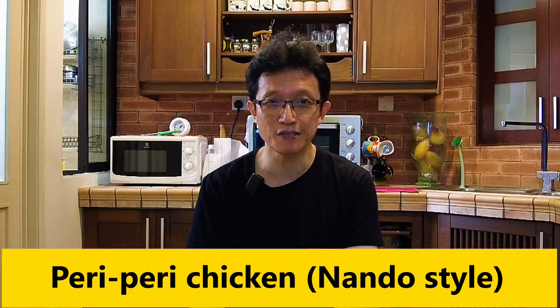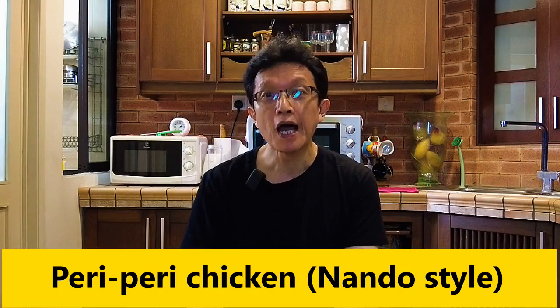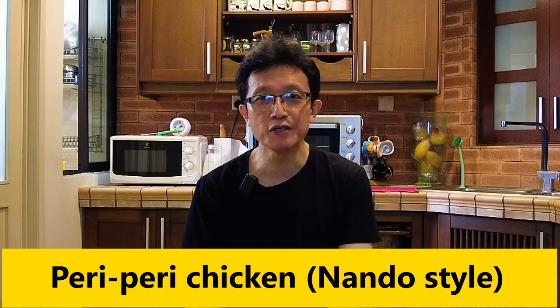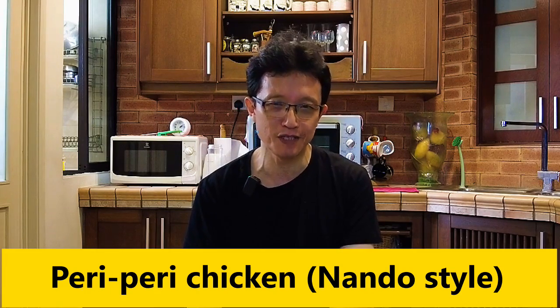What's up guys? I'm KP Kwan from Taste of Asian Food. Thanks for joining me today in this video. I've been a loyal customer of Nando's and always want to create a homemade version of the Nando's chicken recipe, and finally I've done it.